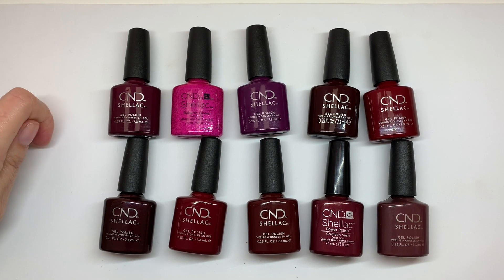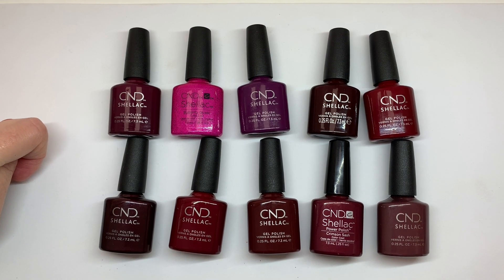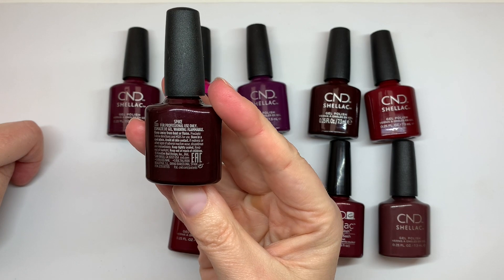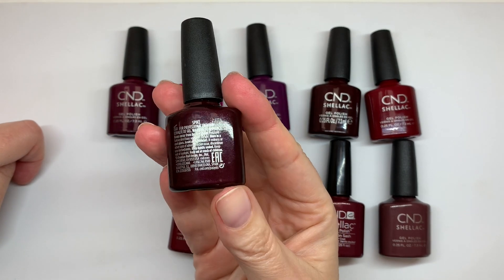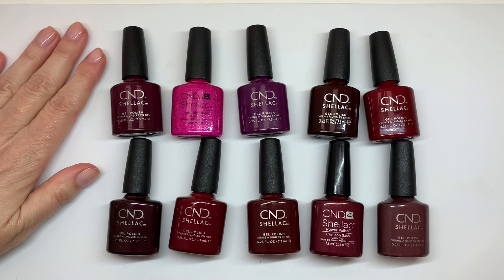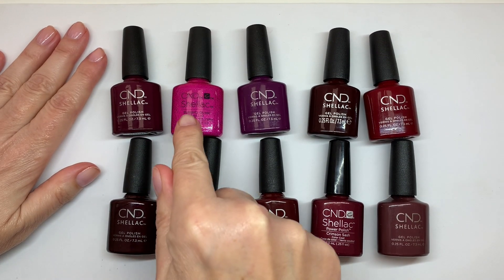We couldn't find all the colors — there were quite a few I had to wait for. We had to wait two months and I'm still missing one, which is Masquerade, but I have Spike instead, which is apparently similar. CND guys, let me know if this label layout is easier to read.